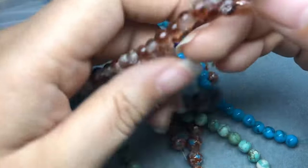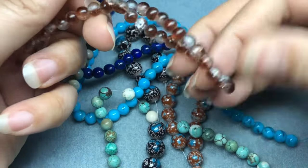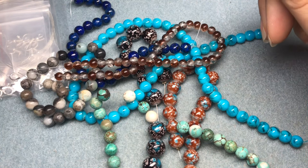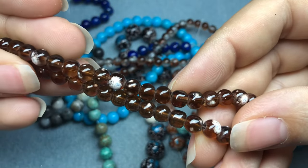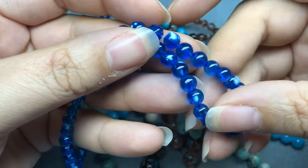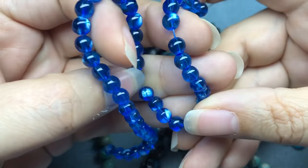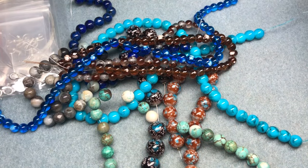I'm just realizing this is supposed to be eight millimeter but they're six millimeter, so this must have been a replacement or that's a typo because these are smaller. Then we have six millimeter brown spray glass bead on a ten and a half inch string — these have like a white spray on them. Then we have six millimeter turquoise bloom spray glass bead on a ten and a half inch string — another turquoise on blue spray color.